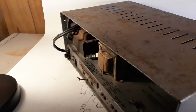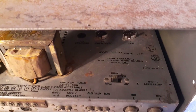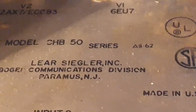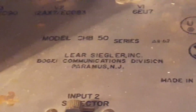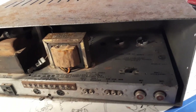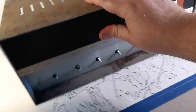It's got a metal case, and these were made by a company called Lear Sigler. It's the model CHB50 series. I don't know a lot about the history — Bogan is still around. Early Bogans are way different than these later Bogans. This is a later, late 60s, even into the 70s Bogan. The quality is very different.